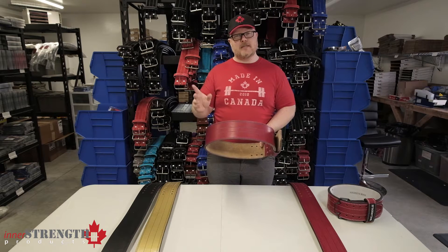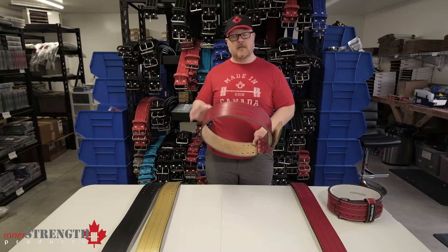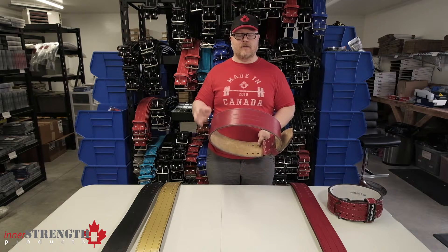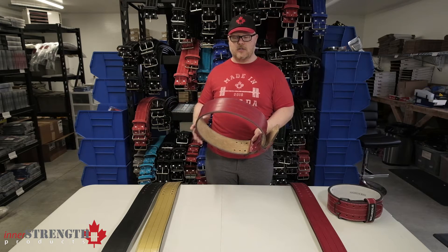They only come in about a 10mm option. He doesn't necessarily list them as a 10mm belt, but they're all kind of right between that 10 and 11mm range. They come in size small all the way up to three extra large.